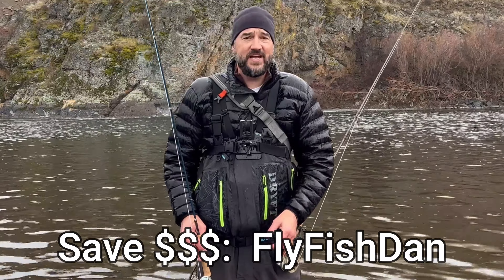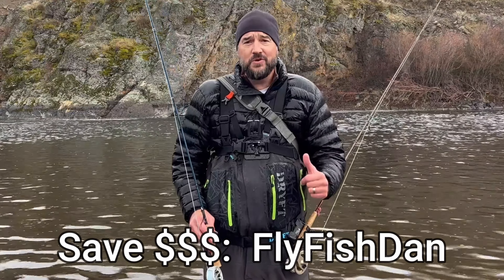Super happy with these waders, and I think you would be too. Because I'm a pro ambassador, you can save a little bit of money by using my coupon code "fly fish Dan." So if you think that these waders are right for you, please go check out Drift. I'll leave a link down in the description of this video as well.